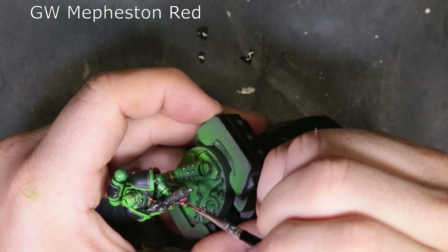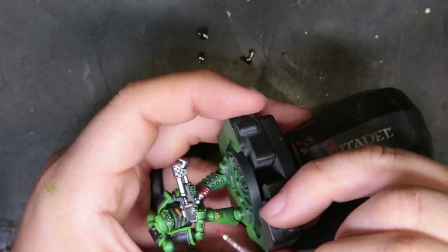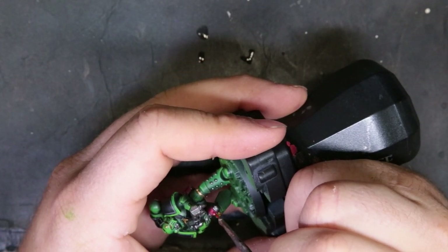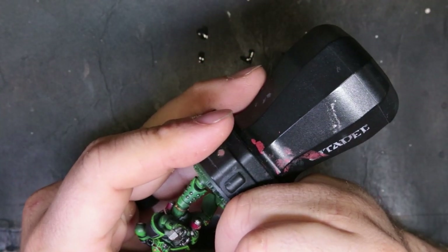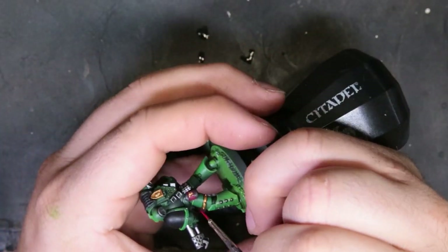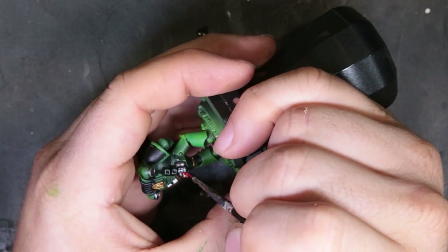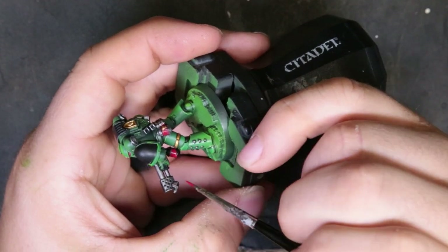To start highlighting the reds, we move to Mephiston Red, really thinned down. All we're trying to do is cause the color to transition a little bit from the darker Corn Red around the gold to a bit brighter as it moves away from the recesses. For his helmet, we're focusing on the front 50% of the glass lens so it looks as though the color is transitioning from the front towards the back getting a little bit darker. Just be careful not to overdo it and mess up any of the nice transitions or edge highlights we've already done.